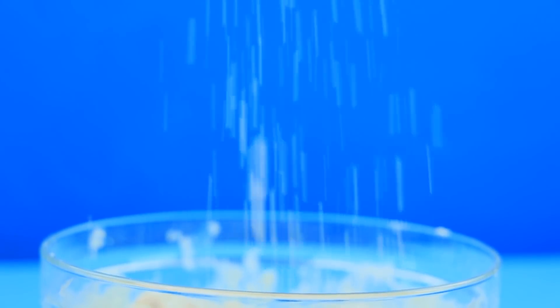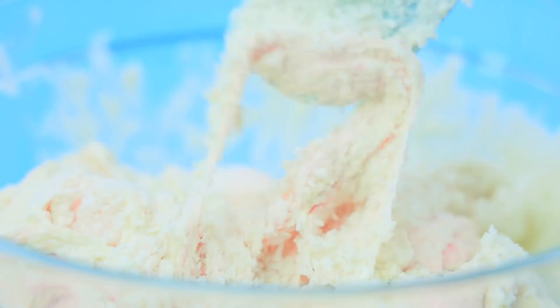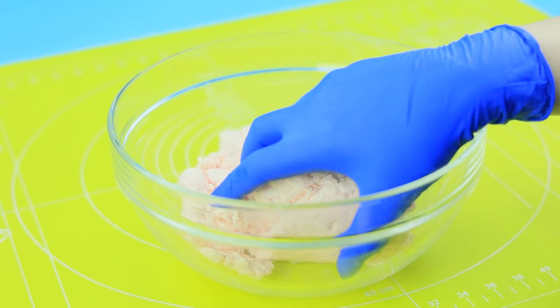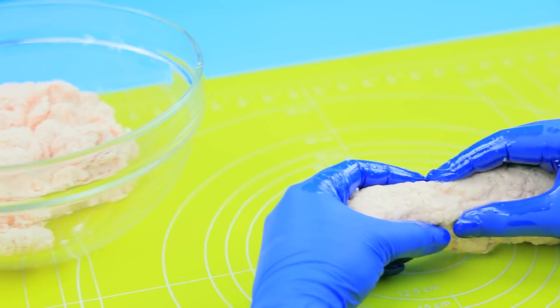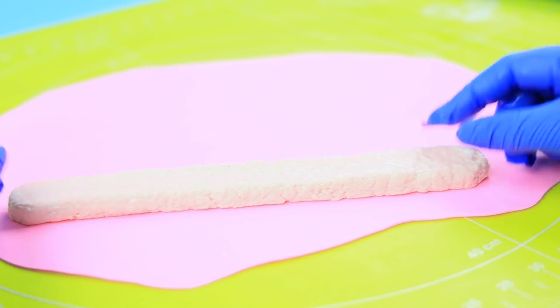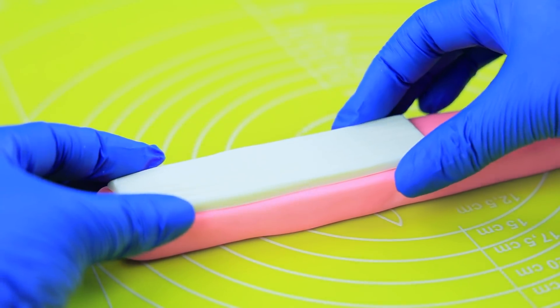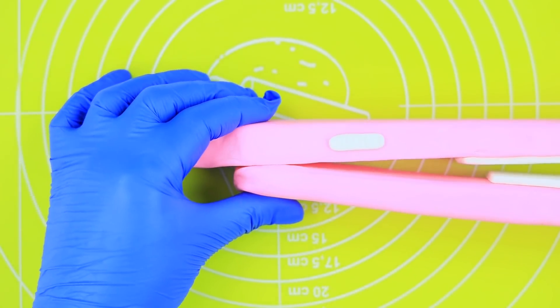Put in seven ounces of shredded coconut, mix to get an even consistency. Shape flat iron pieces, roll out some fondant and wrap the pieces in it, add fondant details, attach a wire.